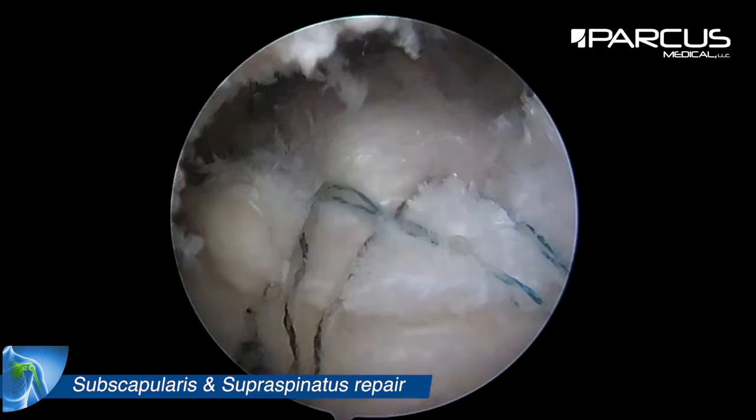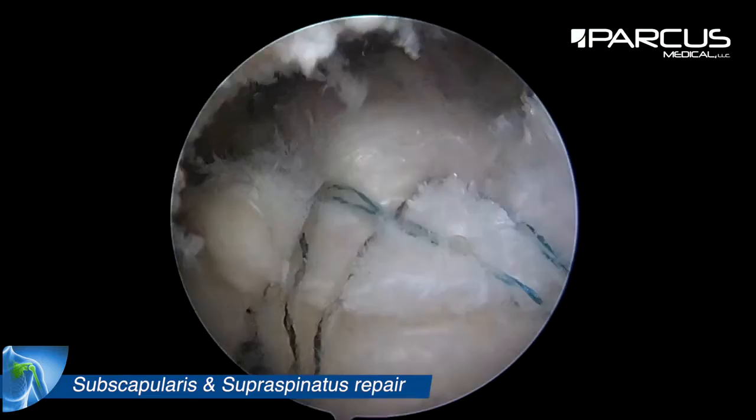This way we have repaired this cuff tear in a double row manner with a good result.